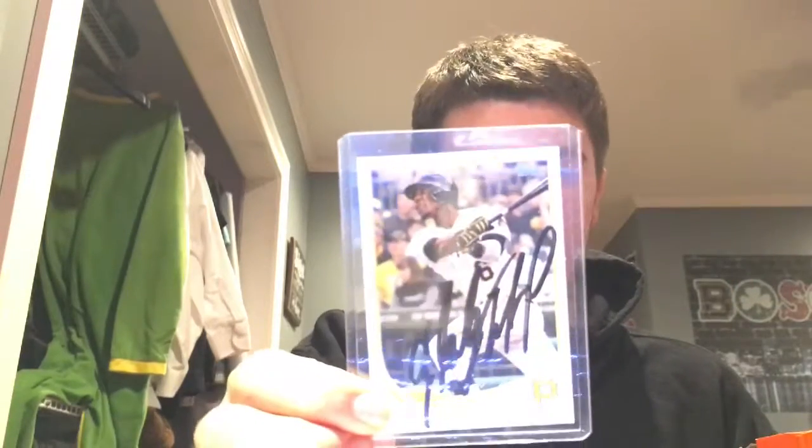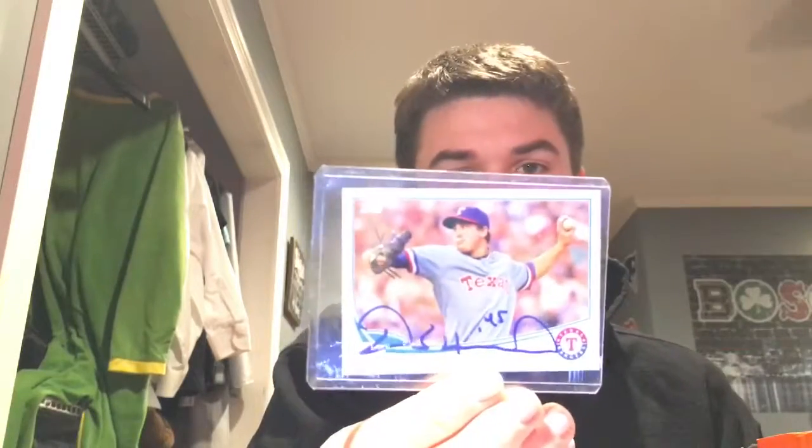This is a 2013 Chris Archer card. This is a 2013 Jonathan LeCroy card. 2013 Starling Marte card. 2013 Brad Ziegler card. 2013 Derek Holland card. If I were to have a second favorite card, it would be this 1987 Topps card — Wade Boggs. I sent Bill Buckner this card and he responded asking for $10. So, fuck you, Bill Buckner.